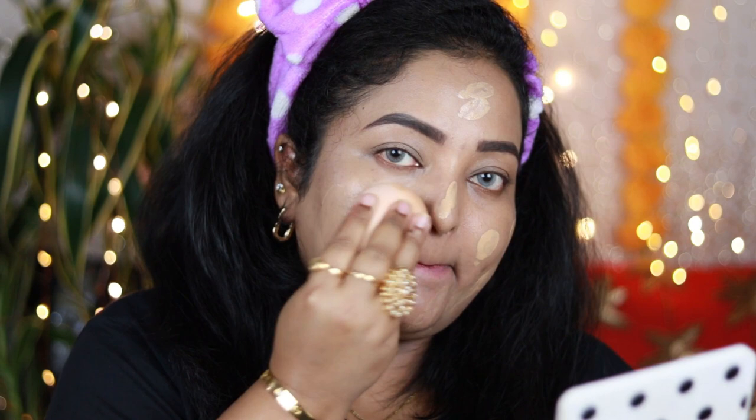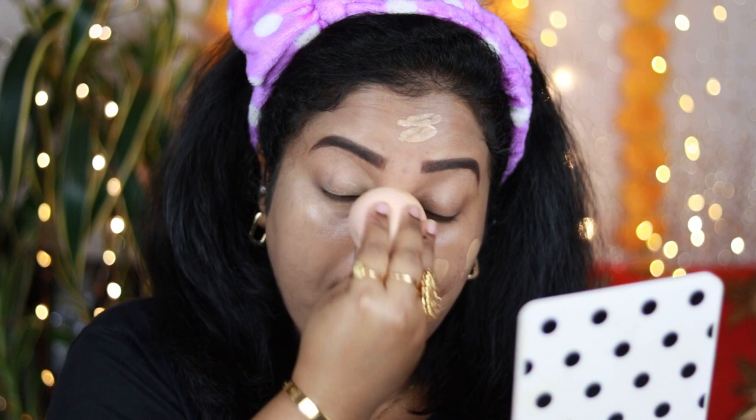This foundation has medium coverage but gives a beautiful glow which works really well for any kind of occasion. I'm applying another layer to intensify the coverage and hide imperfections, blending it really well. I've also applied foundation on my neck because I'll be wearing a sari. This is how the foundation looks on my skin.